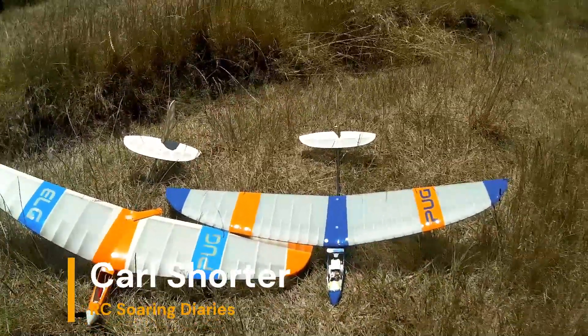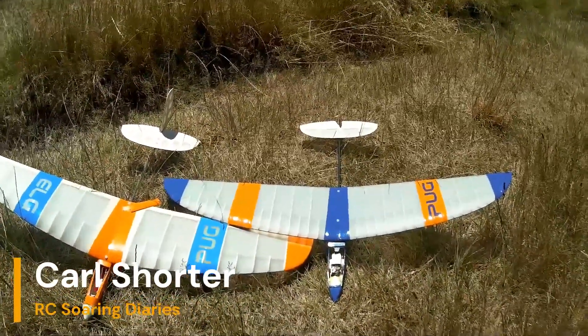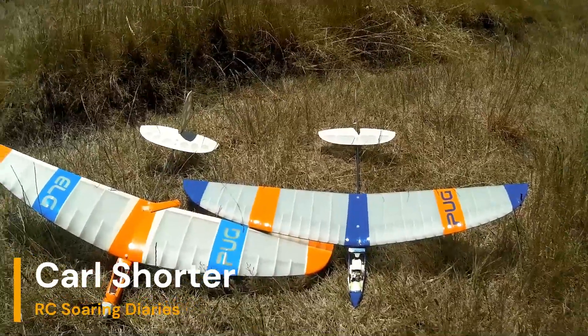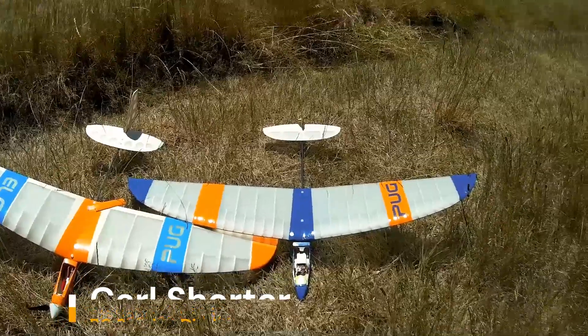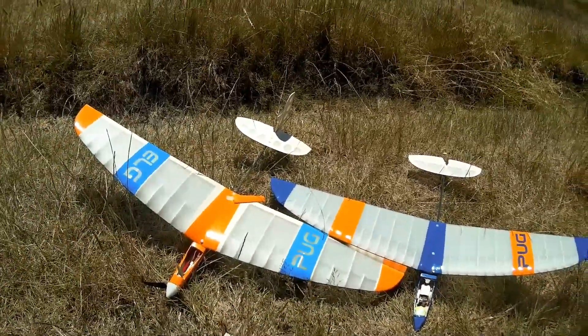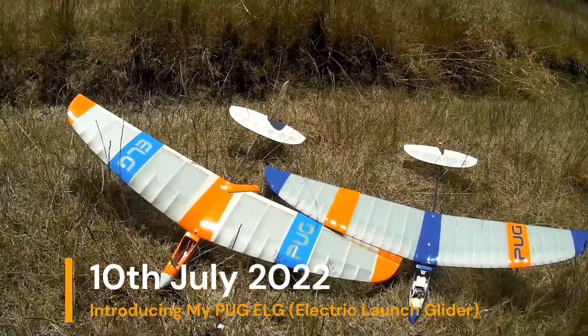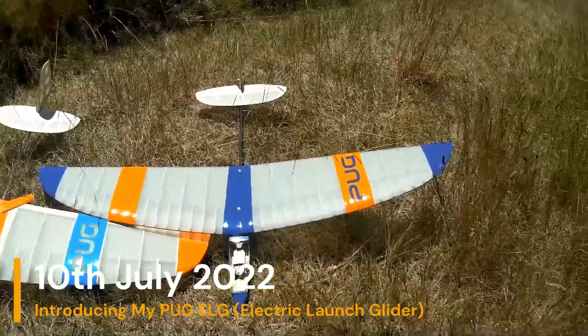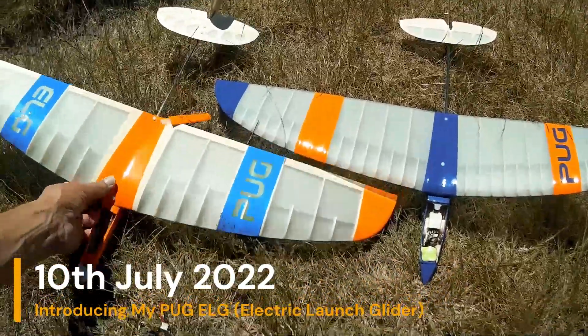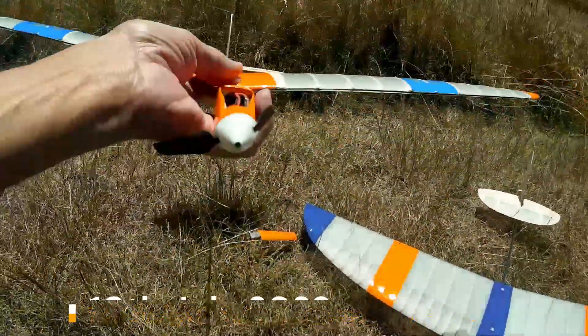Welcome to my little video about my two pugs. You may have gathered from the description that one is discus launch and the other is electric launch. The discus launch glider is actually my V2, and it's my V1 that is now electric.